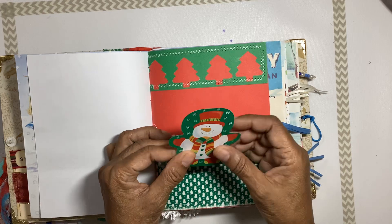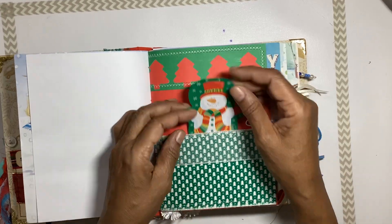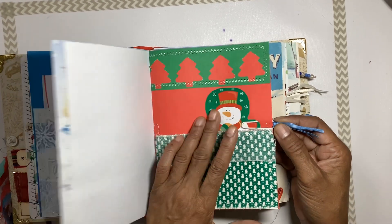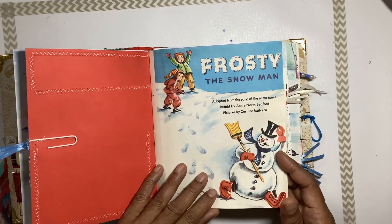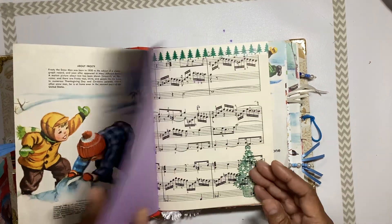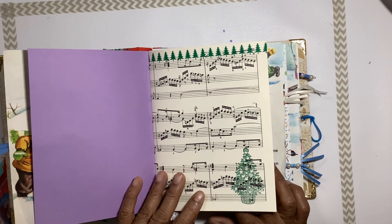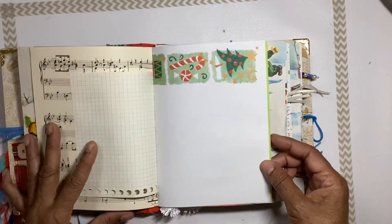There's a little card in the shape of a snowman that you can journal on the back if you want to, and a clip with some trim closing that little card. Now we have the beginning of the Frosty the Snowman journaling pages, and we have some music paper with a stamped Christmas tree on it, plus more journaling pages.